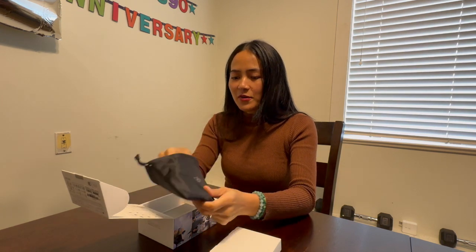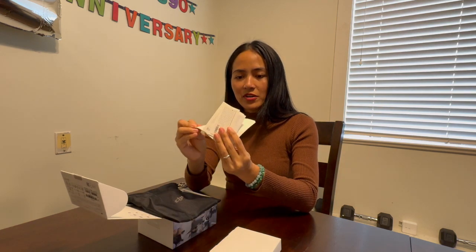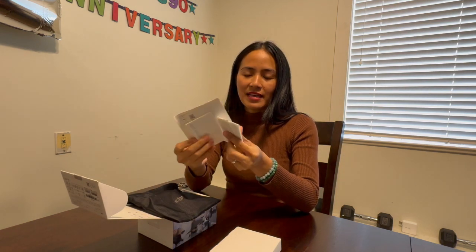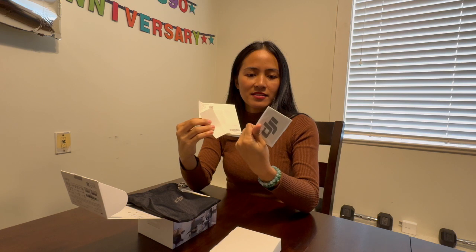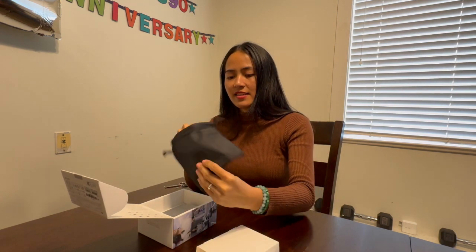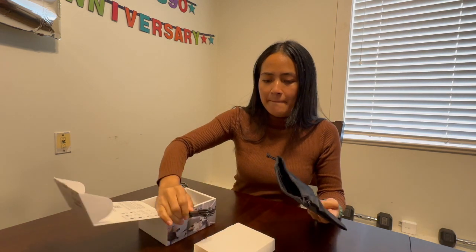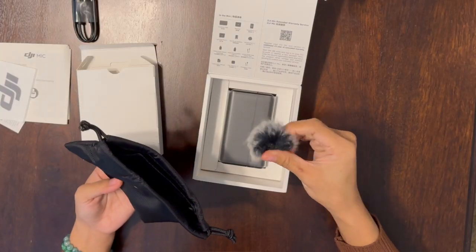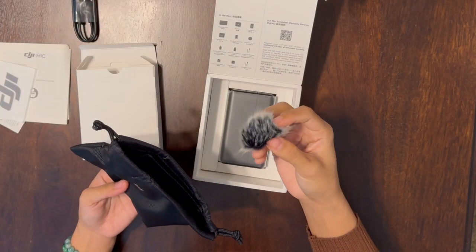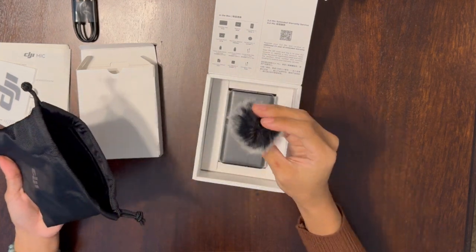So here we have the paper manual and the sticker. Then next, a charger cord. This is the one that I really look forward to, guys, because it's so fancy!